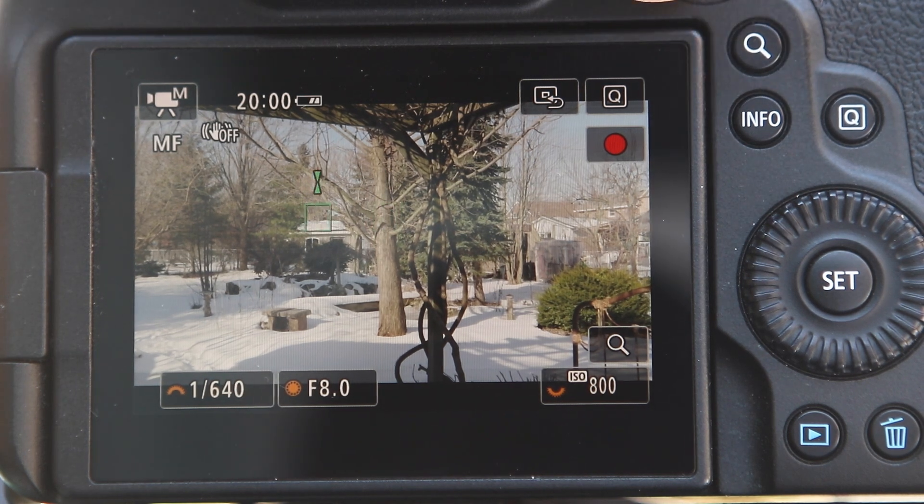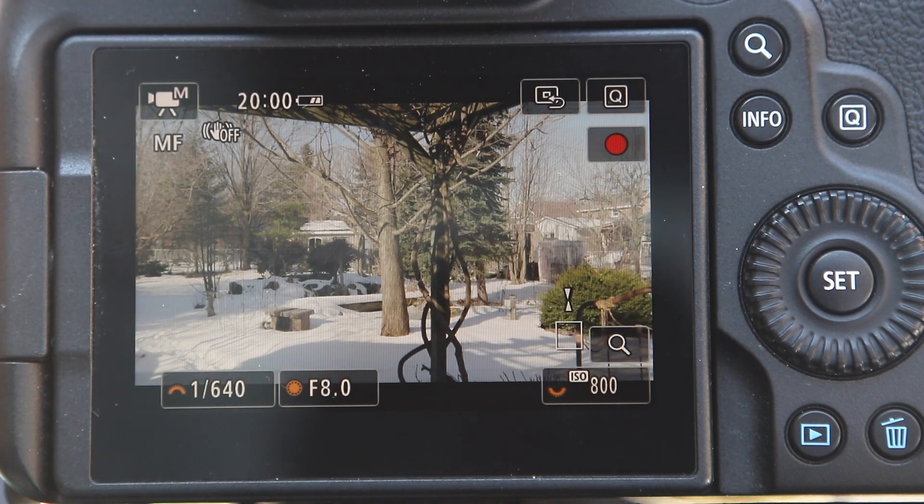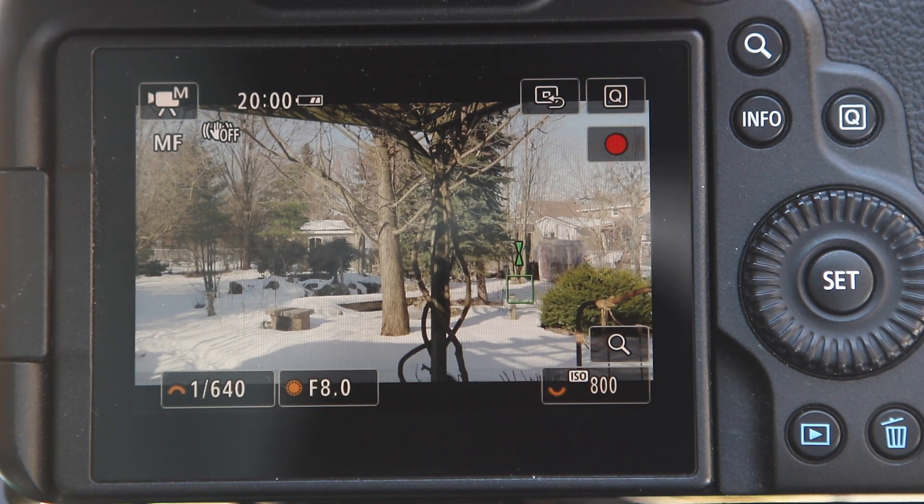Now you can move the focus item around wherever you want. Say I wanted to focus on something in the foreground — whatever you're doing, whatever you're focusing on. Say you're doing rack focus: person in the front, person in the back, or objects, something like that. Now you can move it with the joystick that I've got set up here.